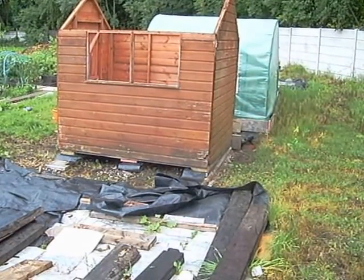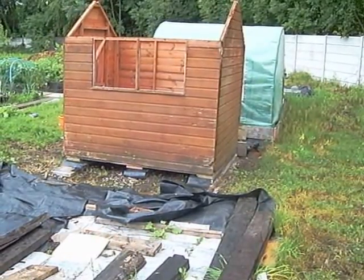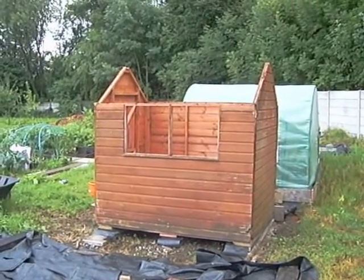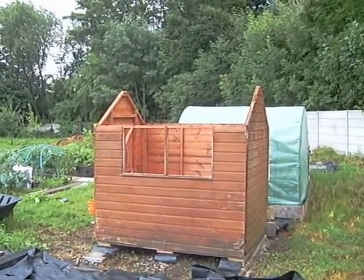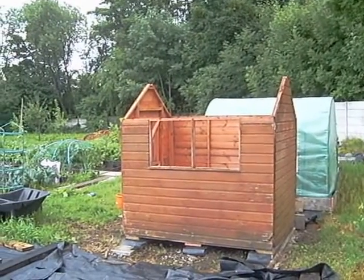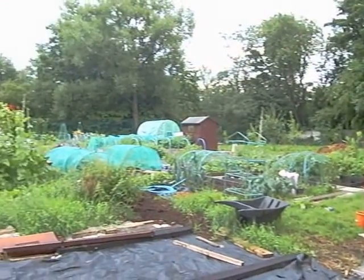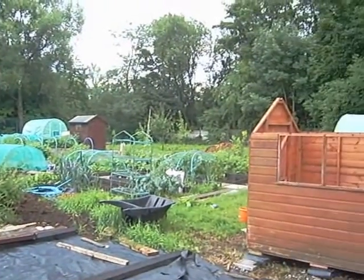Nothing that can't be fixed or repaired or reinforced. One other plan we have for the roof is to put one of the side pieces on as it is because it's not in such bad nick, or we may just build up the other side with scaffolding boards again — not certain, still working on that one. I'll just give you a quick scan around the plot, then I'll go into the polytunnel and show you what's happening inside there.